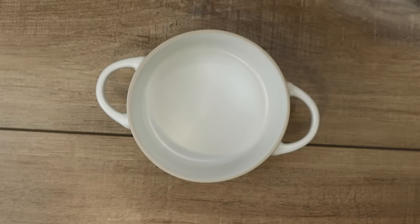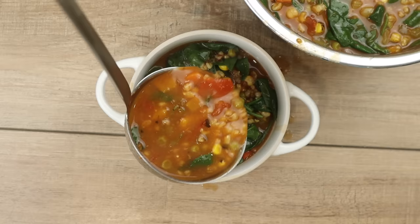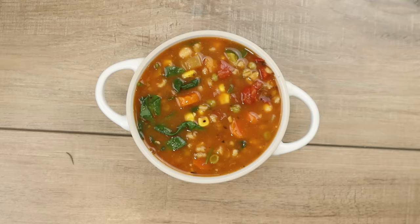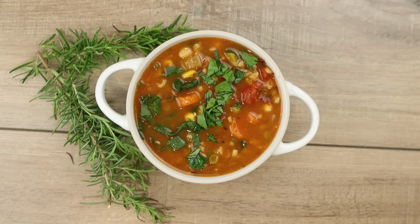It's time to plate this baby up. I've got my beautiful dollar store soup bowl here — don't judge. I'm just going to ladle this out. It's going to be messy, so I'm just ladling this out and filling the soup bowl up. If you're not making a mess, you're not creating art. Though of course, you know me — I'm OCD, so I had to clean every bit of this up. I want it to look really good for photos. Next, I'm adding a little rosemary right from the garden, and some fresh cut parsley on top just for a little color. And there you have it — a beautiful bowl of our Instant Pot 10 vegetable soup.